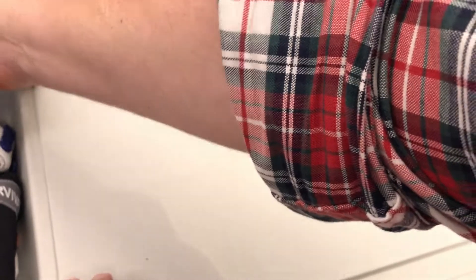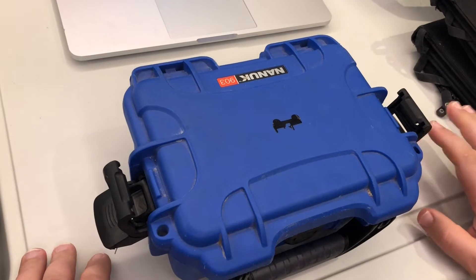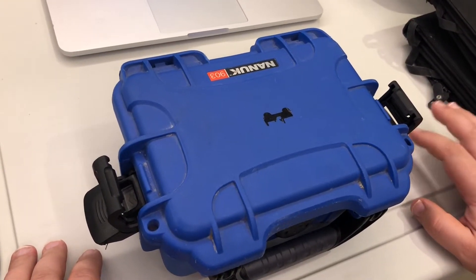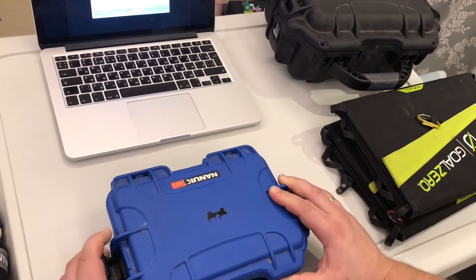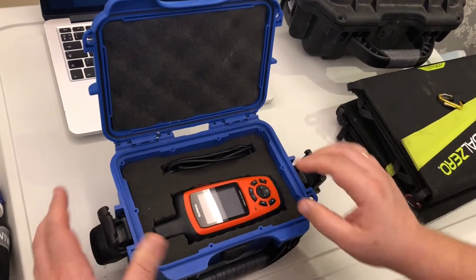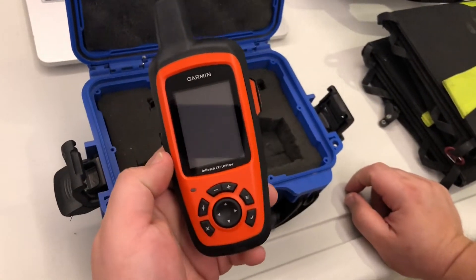What you really need is a way to get help. If you have a cellular connection, you can certainly use it, or radio if there's radio coverage. But most of the times when you're really in trouble, you won't have any of this. So what you will need is a satellite communicator.